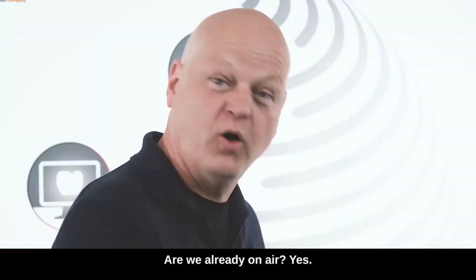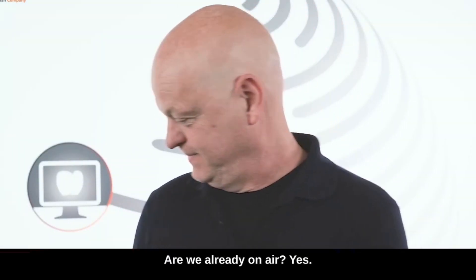Hello. Camera is rolling, sound is rolling. Are we already on air? Yes.